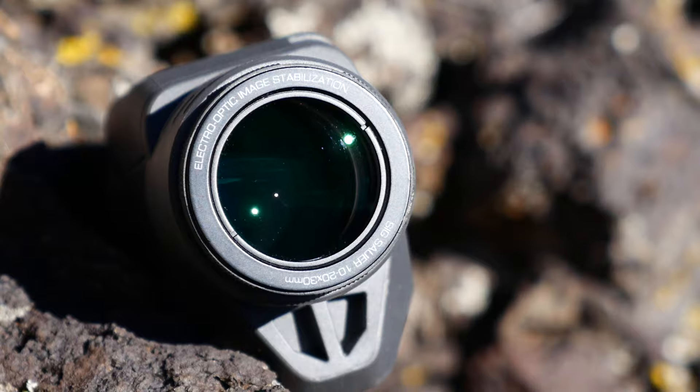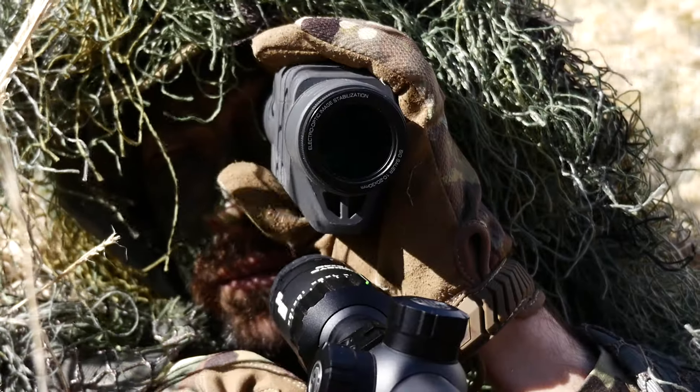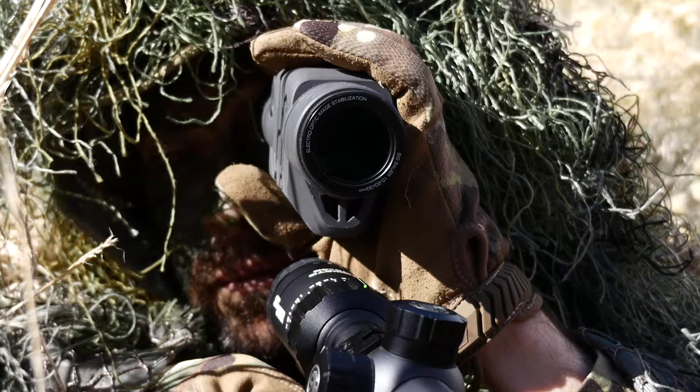The lenses feature Lens Armor, which is an abrasive-resistant coating that will work hard to ensure that your lenses stay clear, giving you the crispest image.